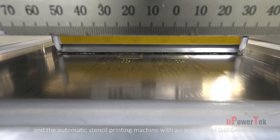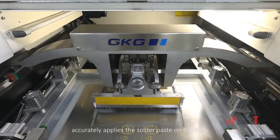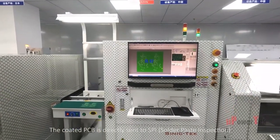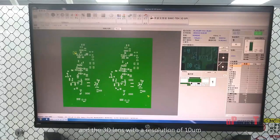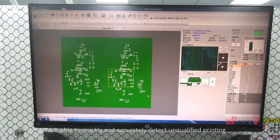The automatic stencil printing machine with an accuracy of 0.005 millimeters accurately applies the solder paste to the pads. The coated PCB is directly sent to the SPI solder paste inspection, where a 3D lens with a resolution of 10 micrometers is able to quickly and accurately detect unqualified printing.